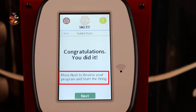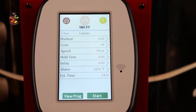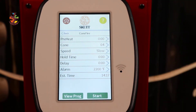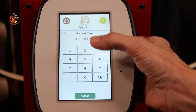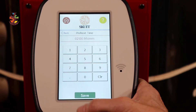Press Next to review your program and start the firing. Wow, that was easy! Now you can review everything here, and if you want to change anything it's as simple as pressing the arrow. Let's say we want to add a preheat time — I'm not sure my wares are dry enough, so I'm going to throw in a two-hour preheat time.